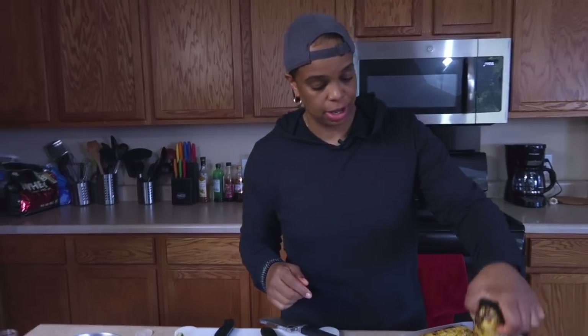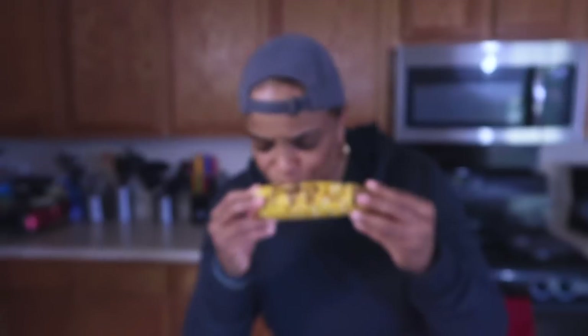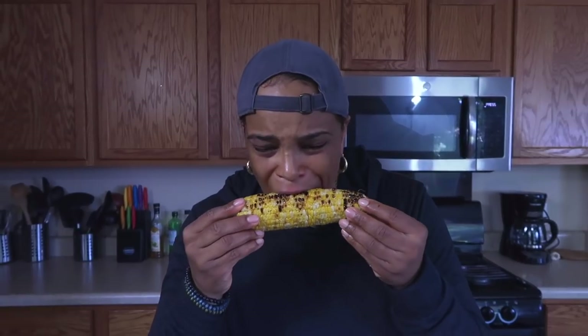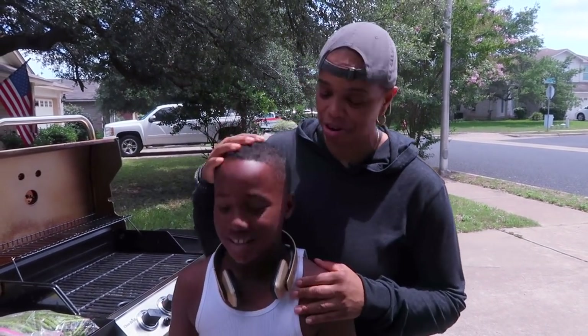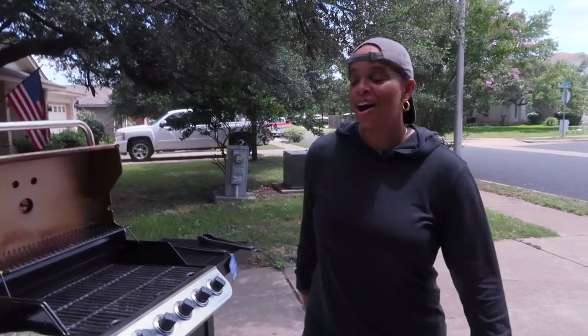This is looking good — I'm going to go ahead and try a piece. All right, let's see how this is. Mmm, so good! Go away — it's my corn! I eat corn funny — go away! Family, I love them.